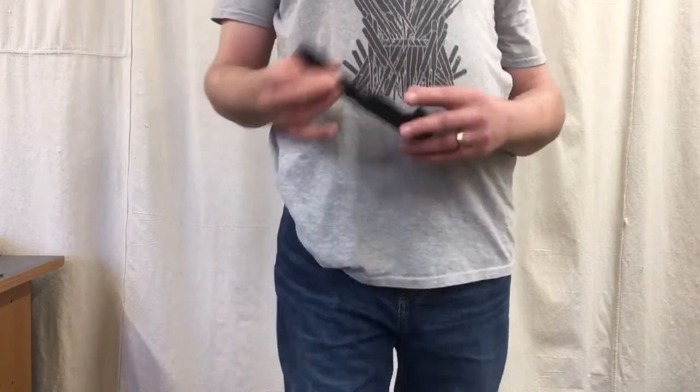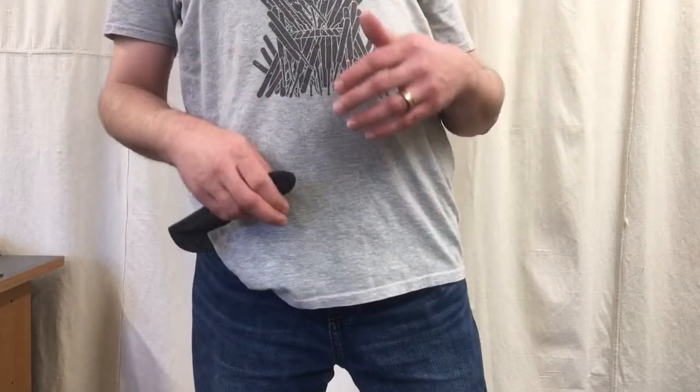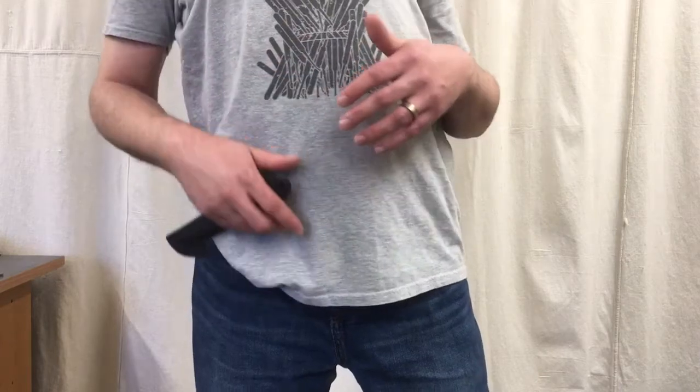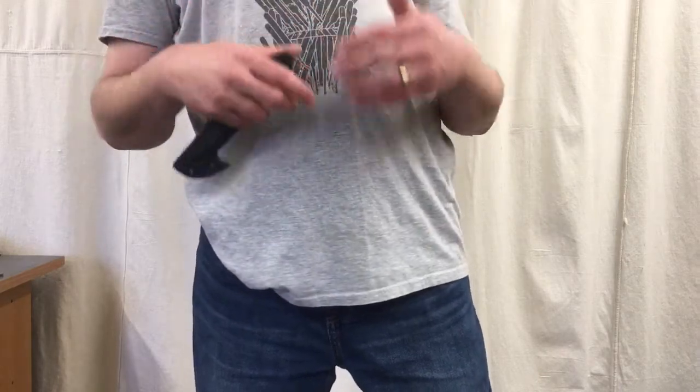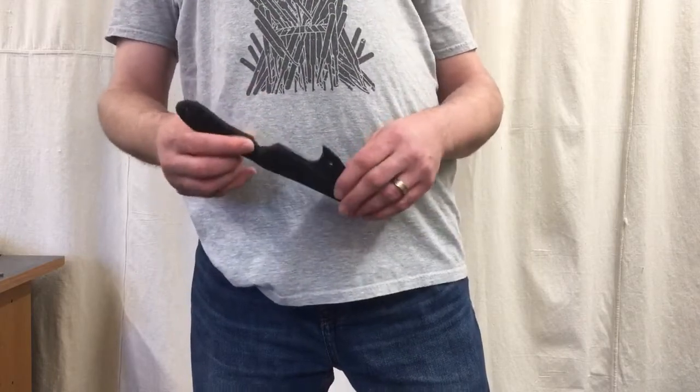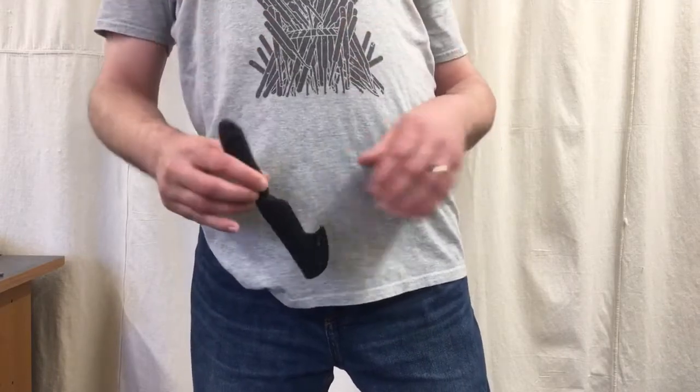The issue with that is if there's any sort of snag or you're dealing with any type of pressure — whether it's in-fight weapons access, whether you trip, or just the stress of actually having to draw the knife makes you fumble it — it's much, much easier to drop the knife.